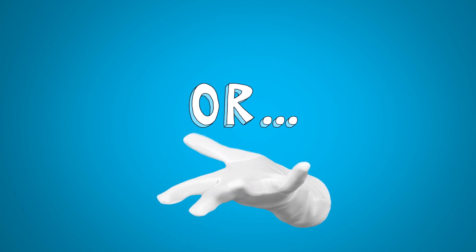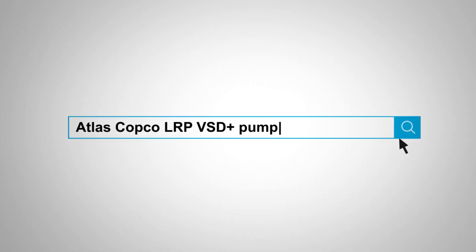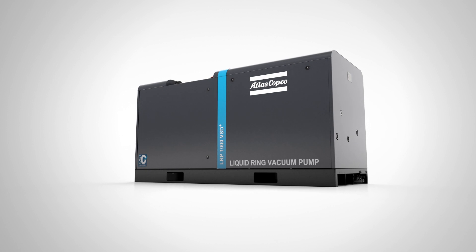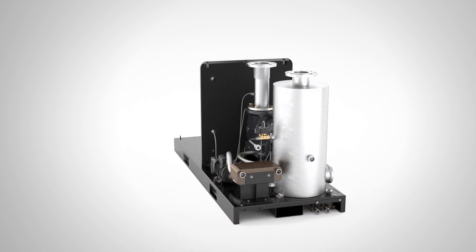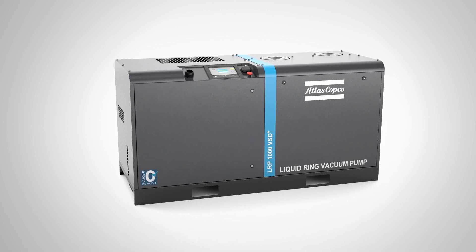Or go for option two. Order Atlas Copco's brand new LRP VSD Plus Pump — a plug-and-play solution that has all the things on your list, and then some: an inverter, the Electronicon controller, a VSD-controlled centrifugal pump, spray nozzles, an integrated inlet valve, pressure switch, pressure and temperature sensors. All of that in a noise-canceling canopy.